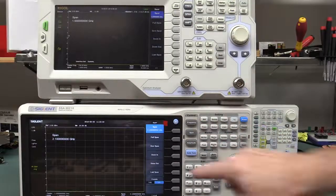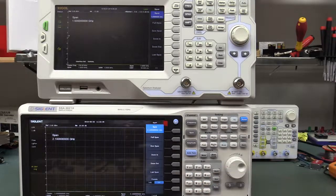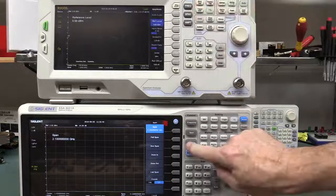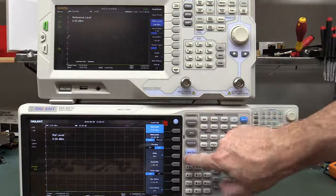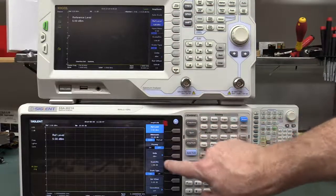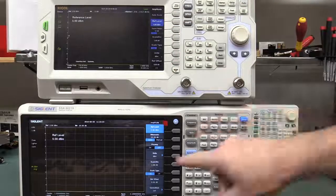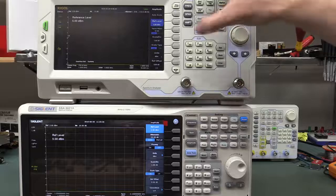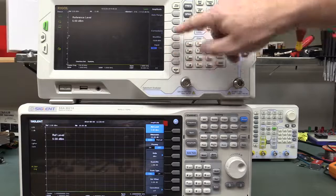Going into the span — the Siglent has an X scale log axis here which is quite nice, while the Rigol doesn't. But they're exactly the same. In amplitude, the Rigol has an auto scale option, and the Siglent has an auto-tune button. Apart from that, reference level and attenuator are the same. On the Rigol you have to go into a second menu to get the preamp on and off, which is annoying. I much prefer the Siglent having the preamp right there on the main menu. The Rigol has a few more options, like 75-ohm input impedance for video corrections.